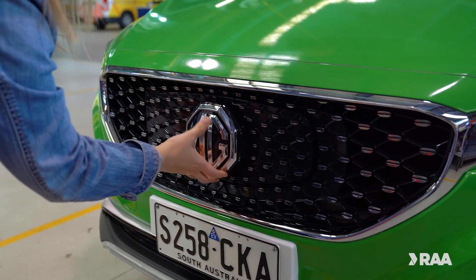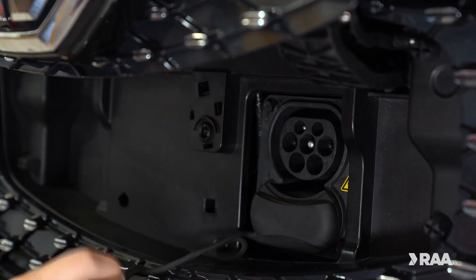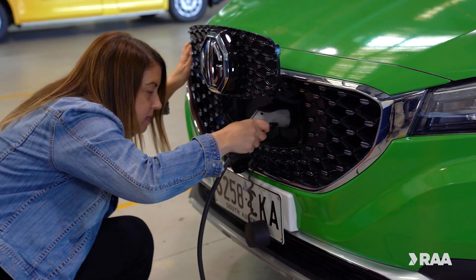To use the wallbox, first open the charging port on your car. Then, using the cable from the wallbox, plug the charger into your car. Listen for the click so you know the cable is locked in.